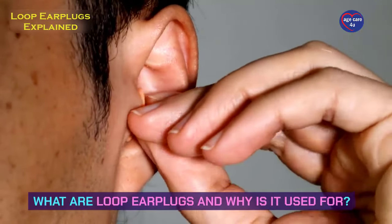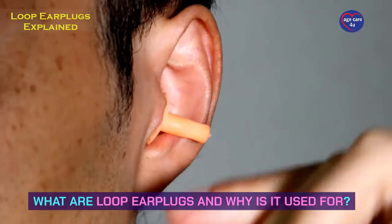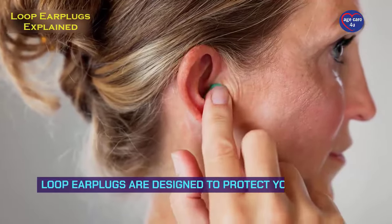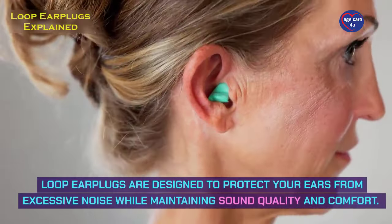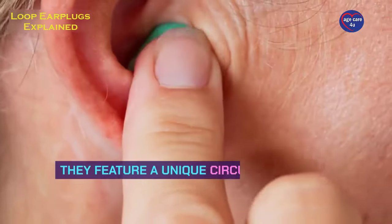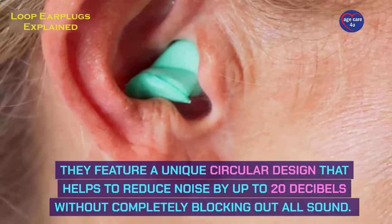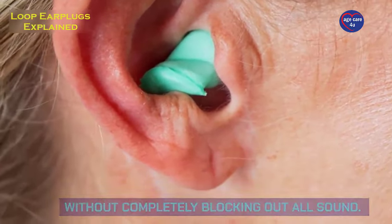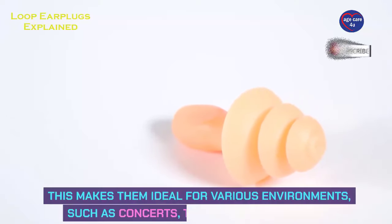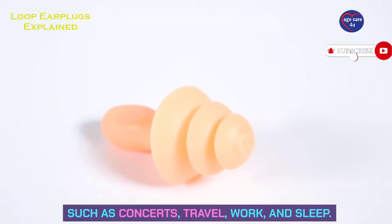What are loop earplugs and why are they used? Loop earplugs are designed to protect your ears from excessive noise while maintaining sound quality and comfort. They feature a unique circular design that helps to reduce noise by up to 20 decibels without completely blocking out all sound. This makes them ideal for various environments such as concerts, travel, work, and sleep.